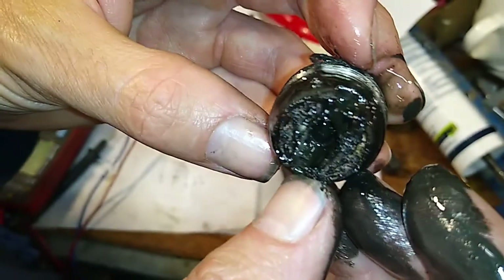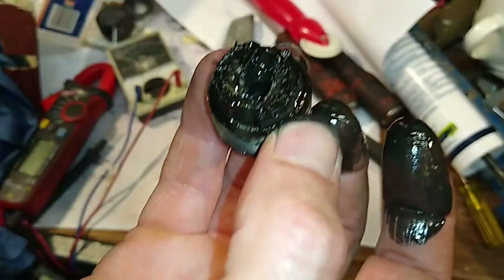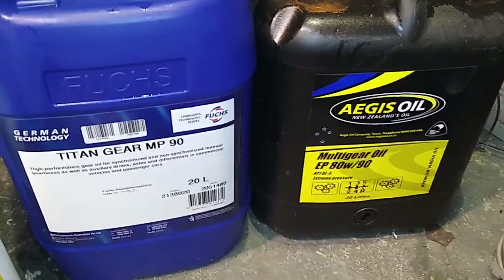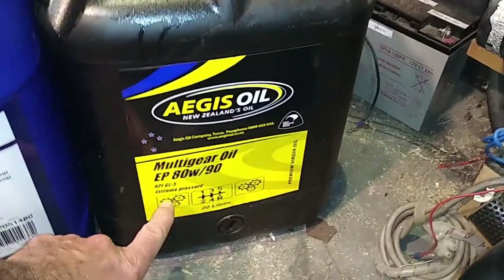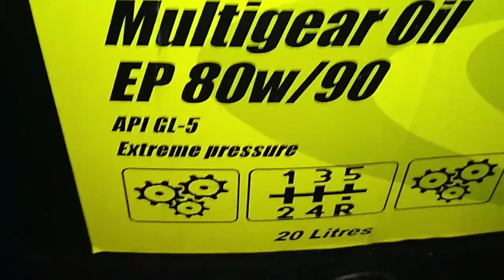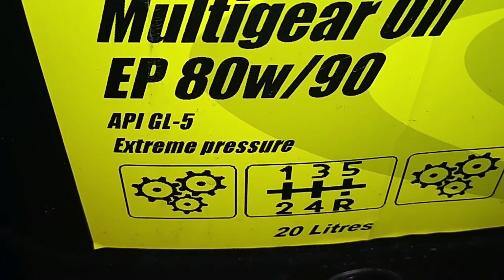So we'll clean all that off and throw it back in the hole with some new oil. So we're in the garage as promised, and this is the dumbass thing I've done — I've gone and put a GL5 rating of gear oil into my gearbox. And you go, well, why is that bad?